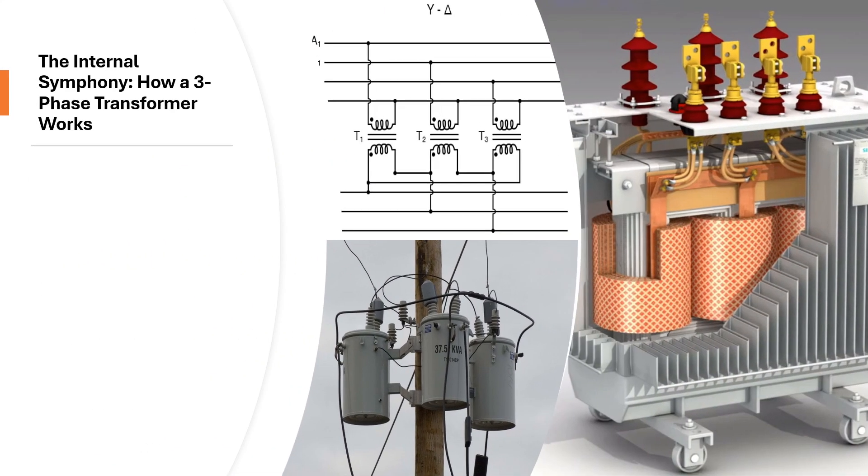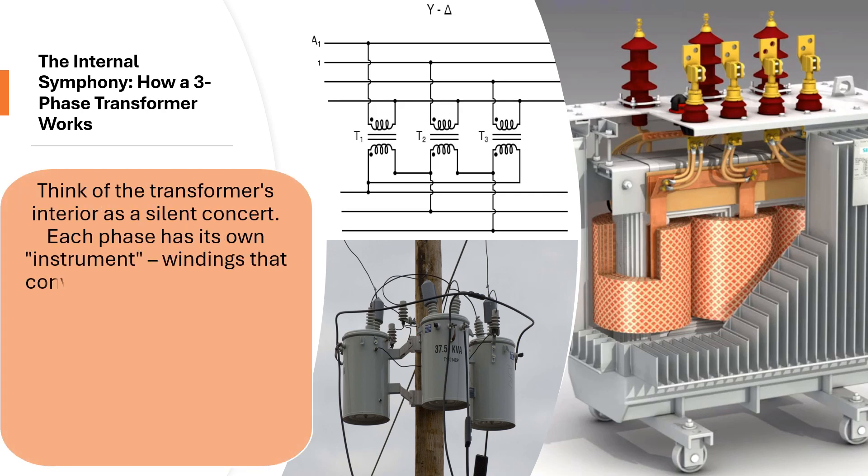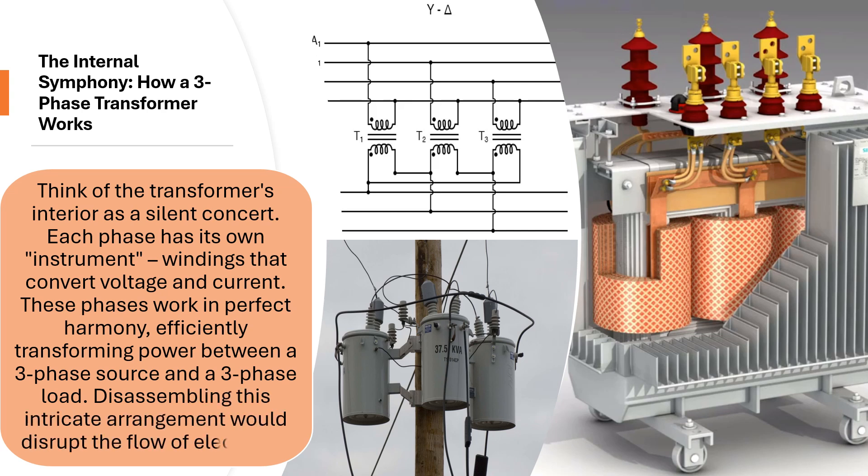The Internal Symphony: how a three-phase transformer works. Think of the transformer's interior as a silent concert. Each phase has its own instrument — windings that convert voltage and current. These phases work in perfect harmony, efficiently transforming power between a three-phase source and a three-phase load.